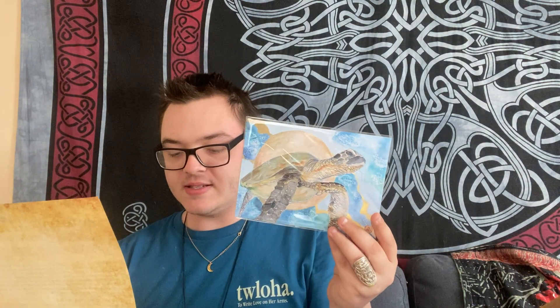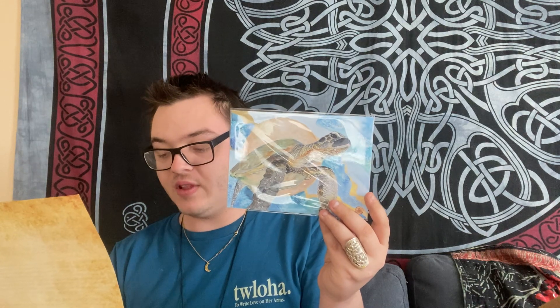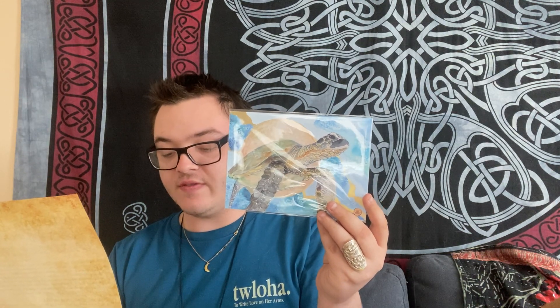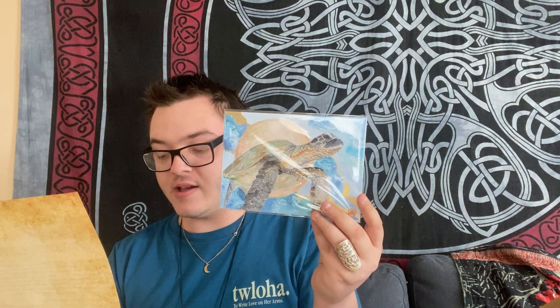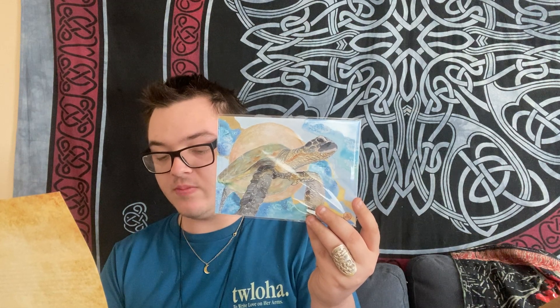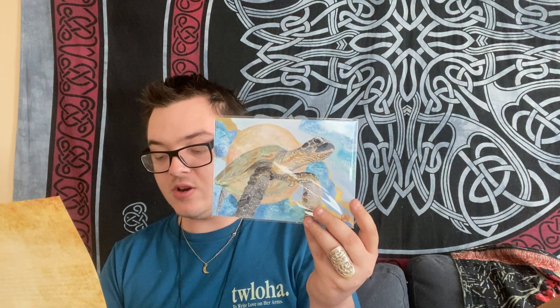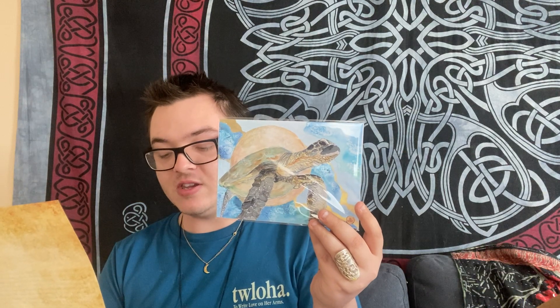Let's talk about this painting. It reminds you that no matter where you are in life, your true home is within you as your authentic self. And as always, you can watch the actual painting of this on Wolf in Time's YouTube channel. I thought this was really cool.